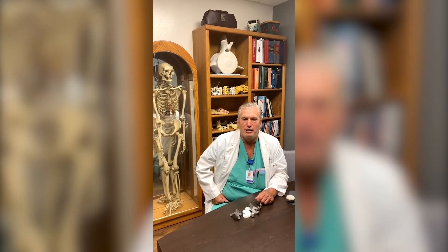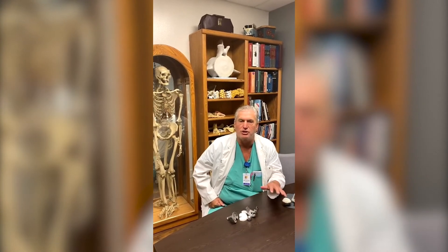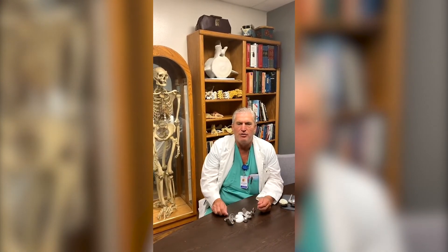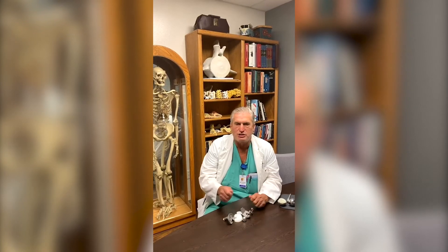One of the main reasons that we do joint replacements is because the joints themselves wear out — either from use over seven or eight decades, or after an injury to a joint where the damage accelerates the wearing out of the cartilage on the ends of the bones. We don't really replace a knee in the traditional sense; what we're doing is capping the ends of the bones with hardware and then allowing motion to still happen between the metal and the plastic.